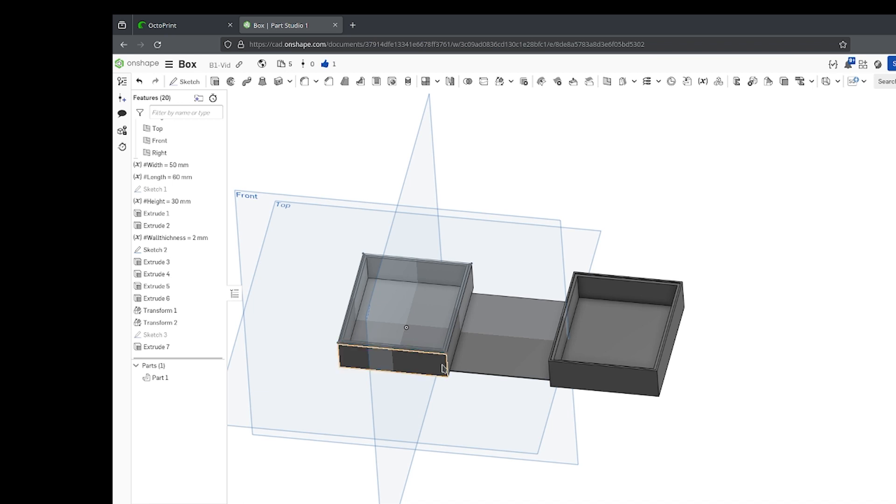If you make it thicker, the outer part of the hinge will have to stretch further because of the bigger radius and will just break.